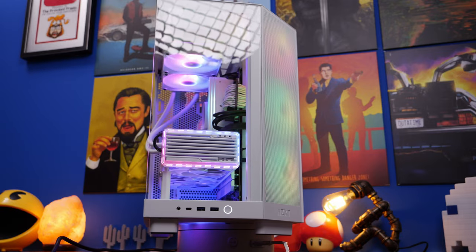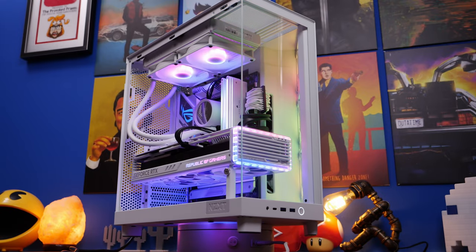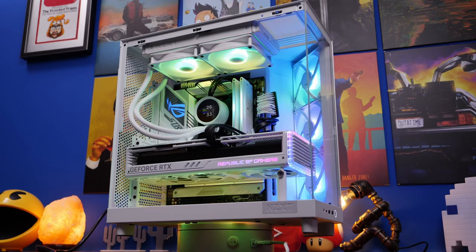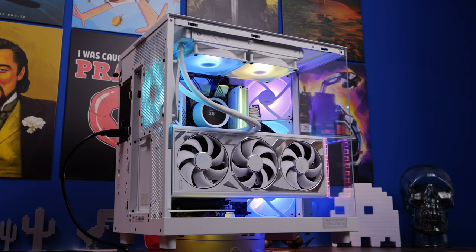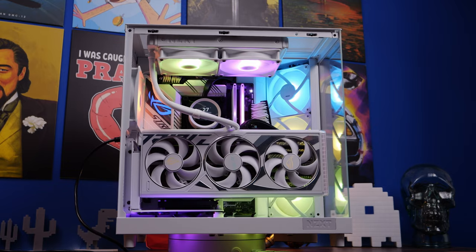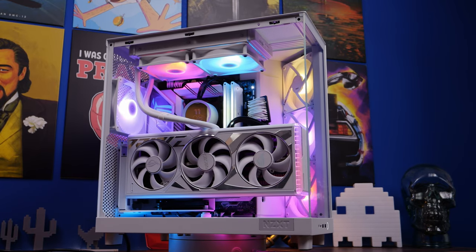Those are the Core fans from NZXT, which means you get the RGB lighting right in the middle. I'm using a 240mm Kraken cooler here, though more logically you'd use a 360mm — no doubt people will point that out — but I didn't have one and I wanted to demonstrate how you can set it up in a variety of ways. You'll also note a 120mm fan at the back, and two 140mm fans can be installed on the bottom.